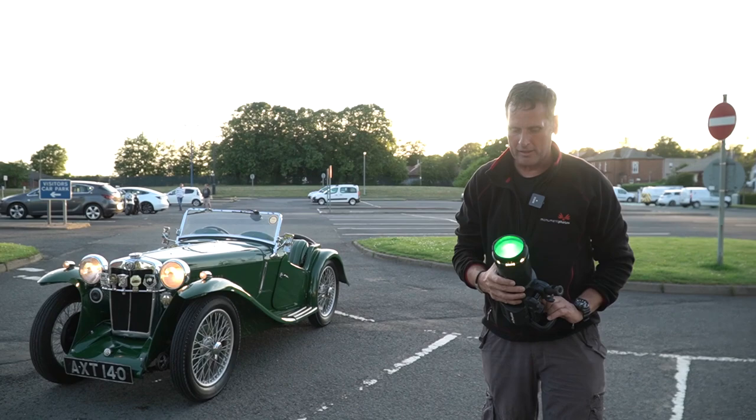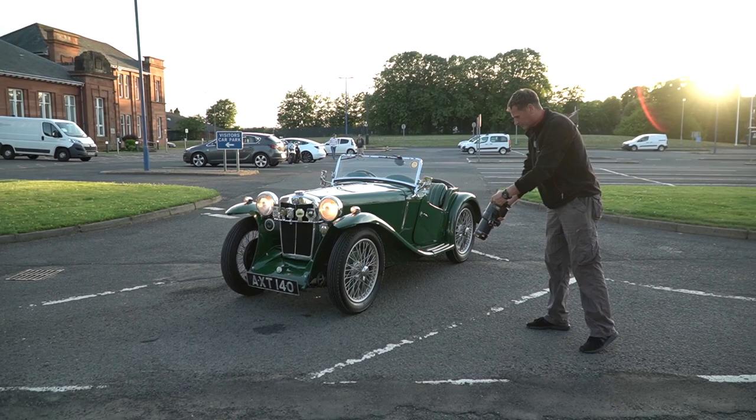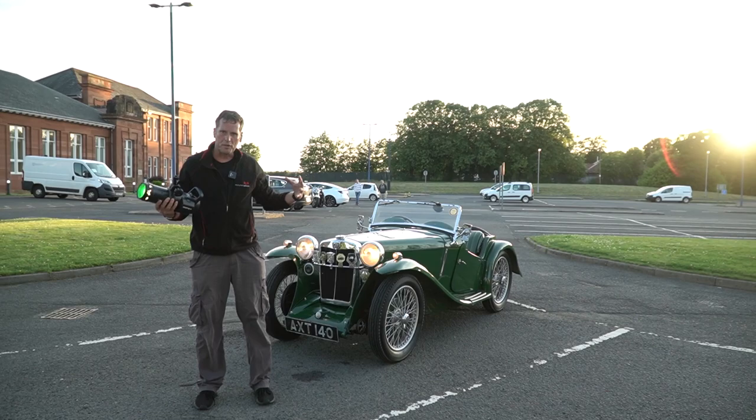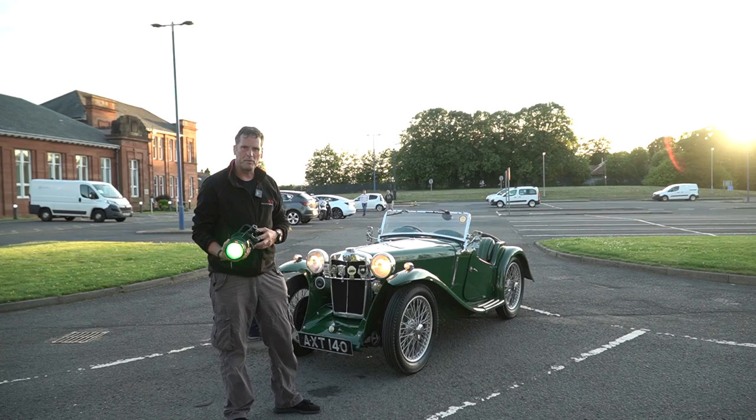The last thing we're going to do is we've added some green gel onto the front of this light, and the job of this is purely just to light up the ground — that should be quite a nice little effect. Okay, that should be a wrap for this one. As I said, Photoshop is where most of the work happens. We'll bring all these images together in layers, using masks and overlays and so on, and we should be able to composite quite a nice image. So look out for this one. Thanks for watching.